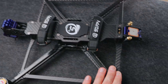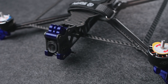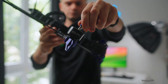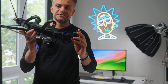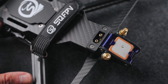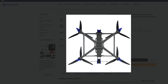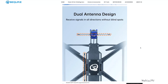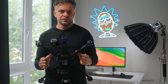The FPV cam is mounted way out front. We've got 3115-size 680 kV motors. As I said, this is an 8S build and yes, we are using an XT90 connector. I'm not going to go over every single spec — that's boring — you can always check those out on the official website. What I will say is it comes with its own stack and we'll take a closer look at that later.